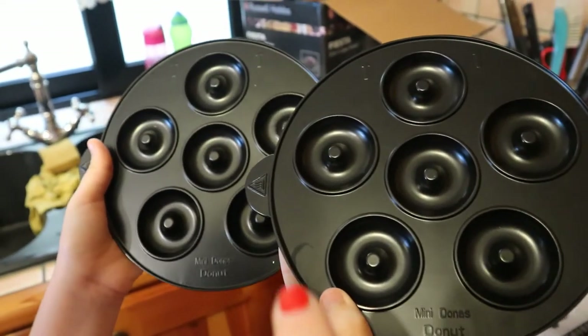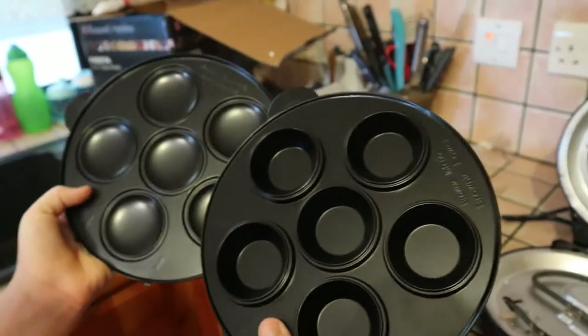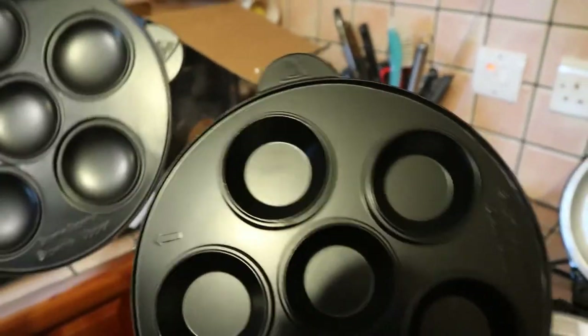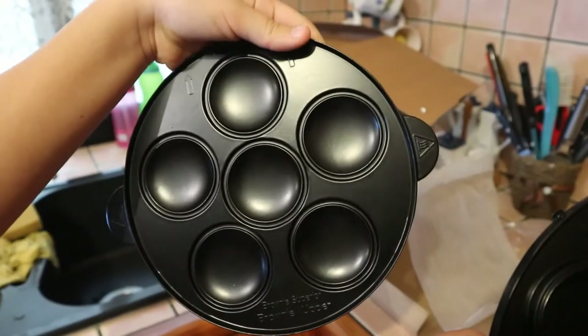Then we got the doughnut plates, and then the one for the muffins — this is the bottom one of course, and the top one.